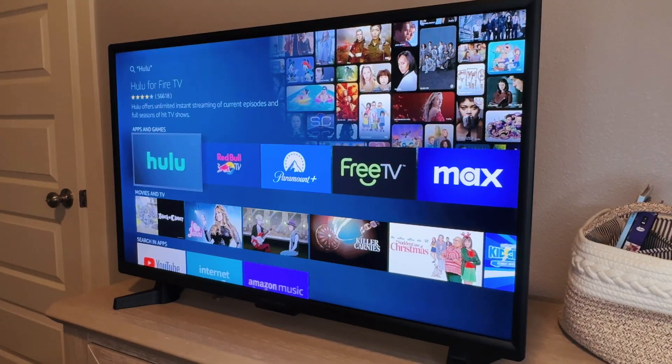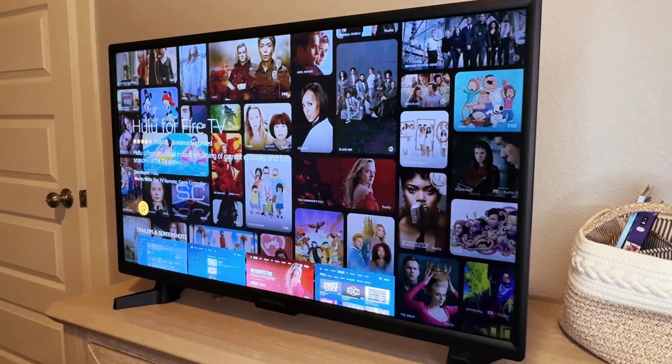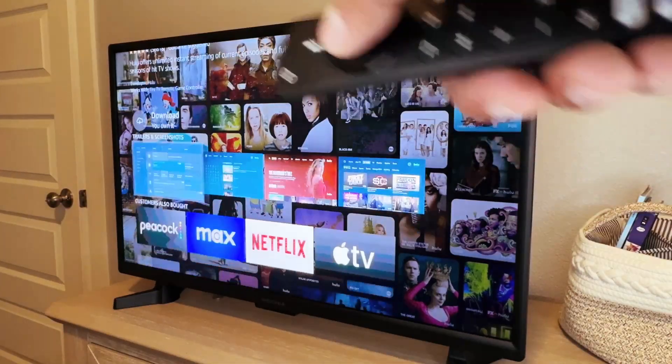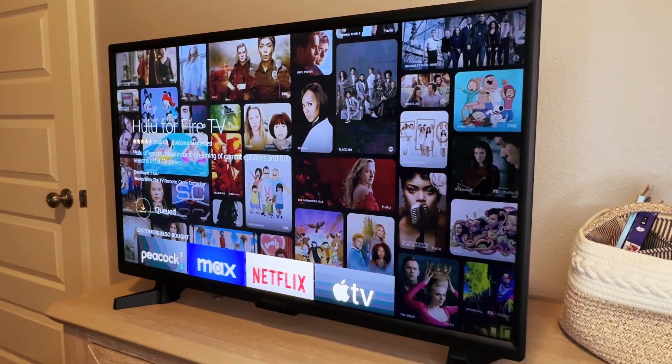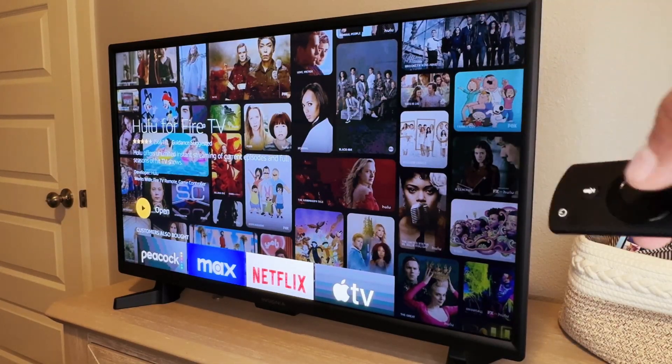So super easy to find apps to add. Just select the app and hit that download option right there. It should download. And then once it's downloaded, just click open.